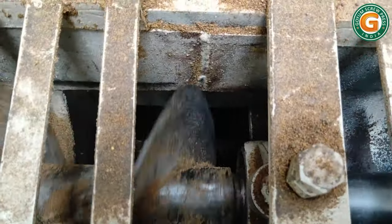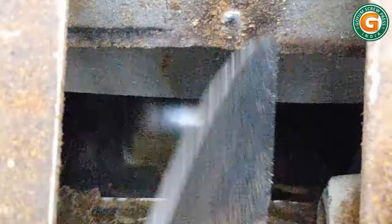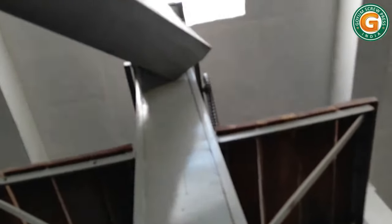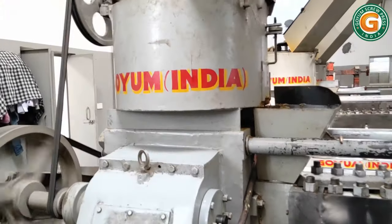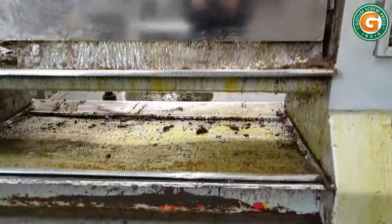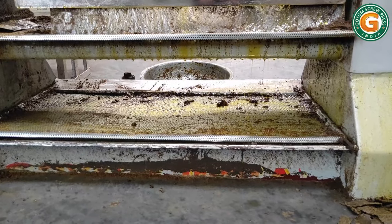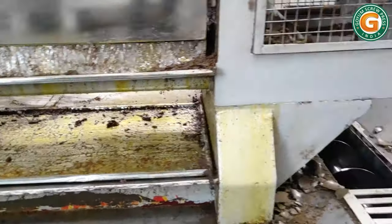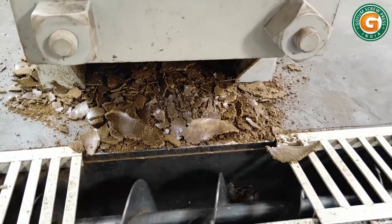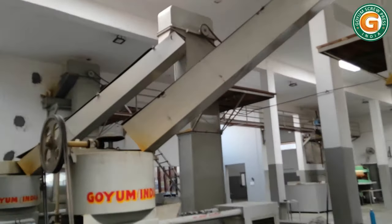The pressed cake falls down through a cone at the discharge end and is transferred via conveyor toward the second press feed elevator. The first press cake is then fed into the kettle of the second press oil expeller through a chute. In the second pressing, about 8 to 10 percent mustard oil is obtained.